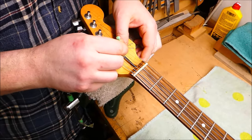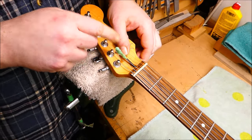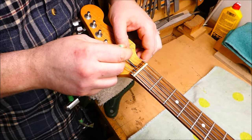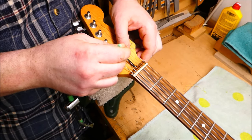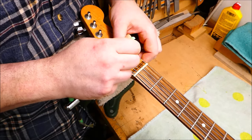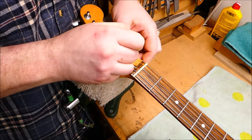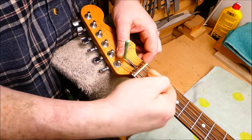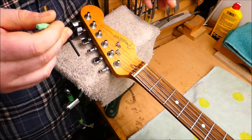So I go to adjust the truss rod. The first thing I notice is that the Allen key hex wrench goes in, but it doesn't go in very far — like it feels like just the tip, an eighth of an inch or so. I can loosen it; it's fairly snug. But tightening it, it feels like the nut is bottomed out on the truss rod, which could happen, but there's other weird stuff going on.